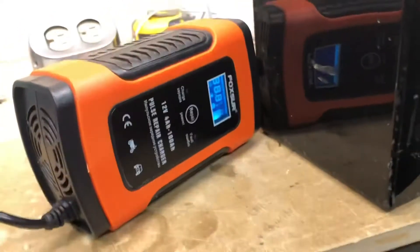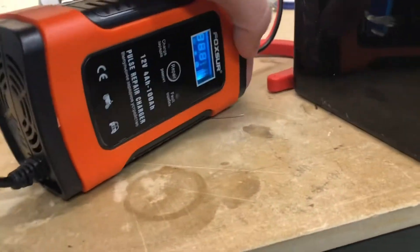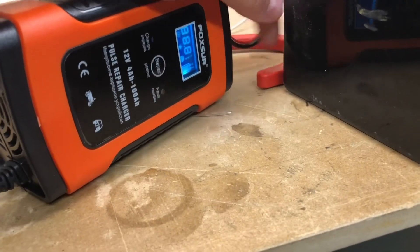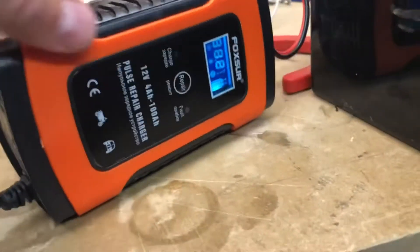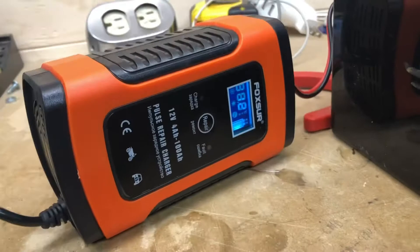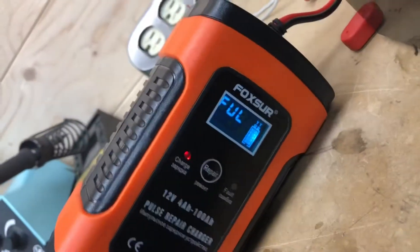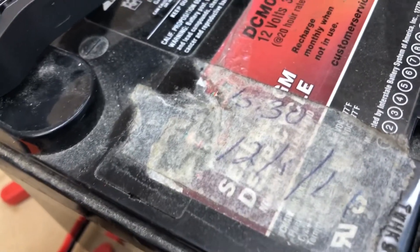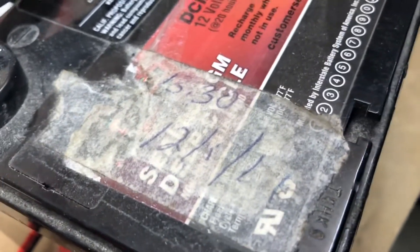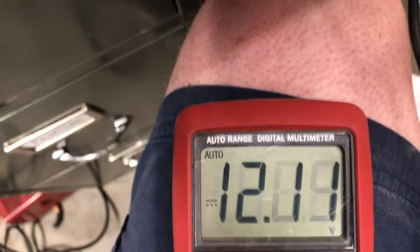I don't know where that fan's going, but you can barely feel any airflow. I guess it's enough to keep this heat sensor from heating up. I'll let you know in a little while if this explodes. It says it's full — this battery is from December 1st, 2011. It's only nine years old. I don't think it's full.